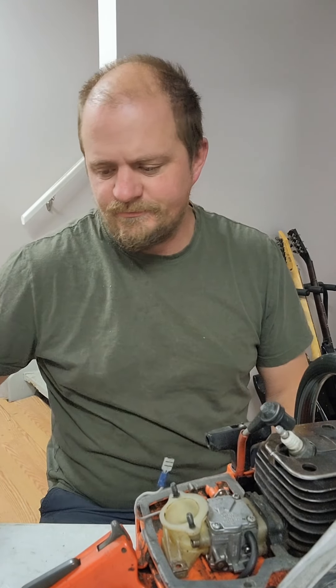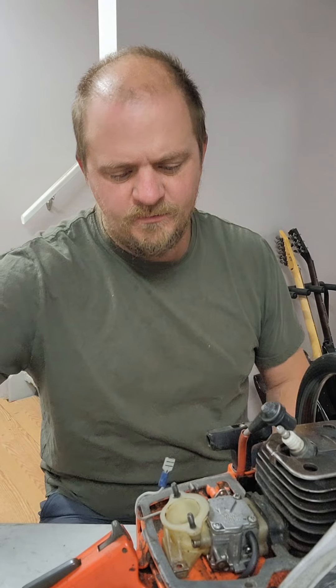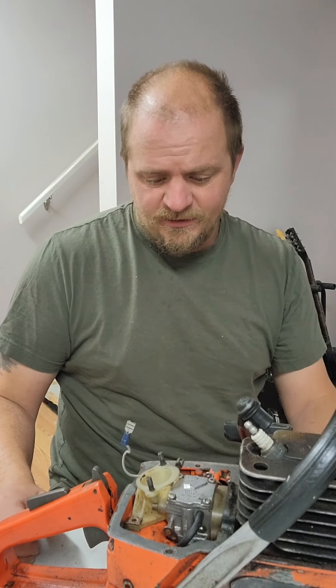Hey, good morning YouTube. Saturday morning — did an unboxing of the package from Evan last night at 11 o'clock. I probably got my ass out of bed today, and I'm gonna take a closer look at this.